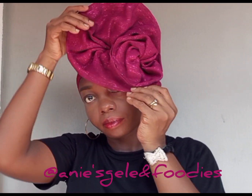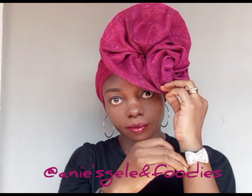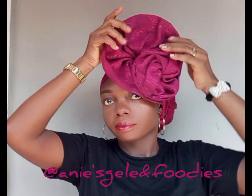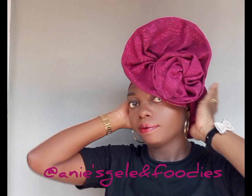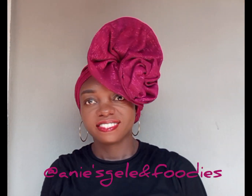After securing, I am done. So which one do you prefer — is it the first one or the second? This is the end product of the second style. Thank you very much for watching, see you in my next video, bye!